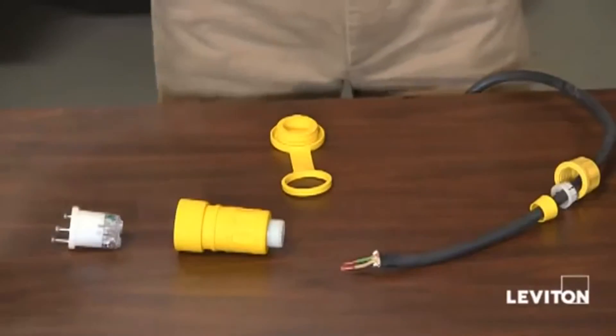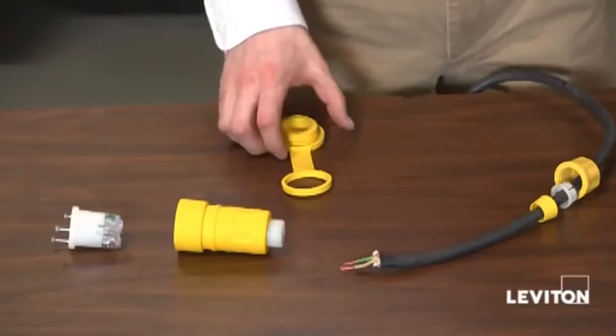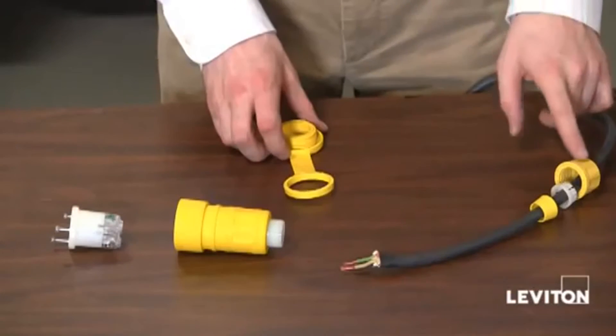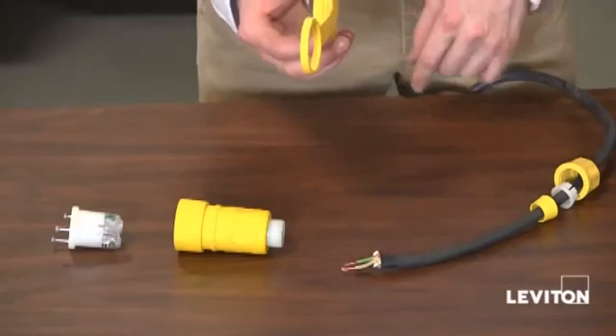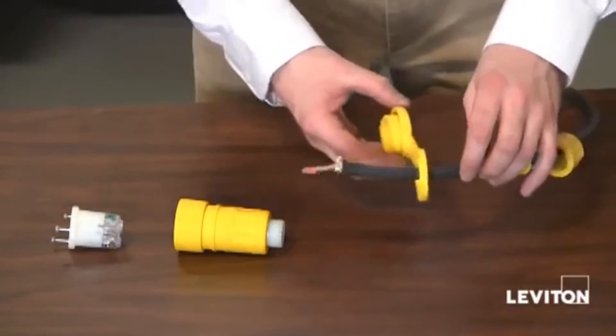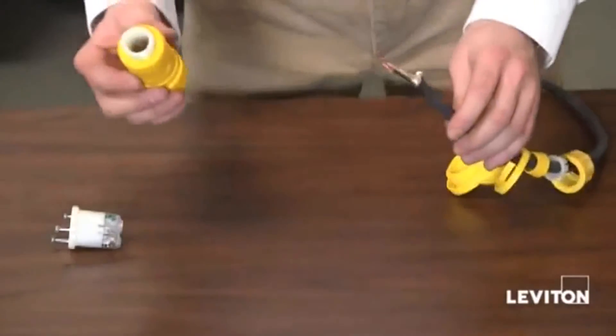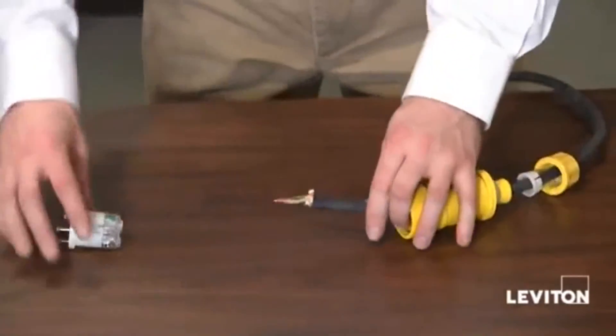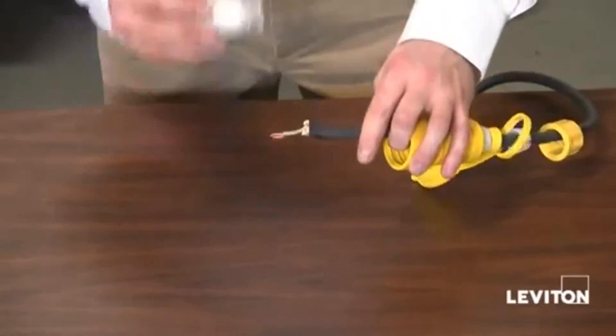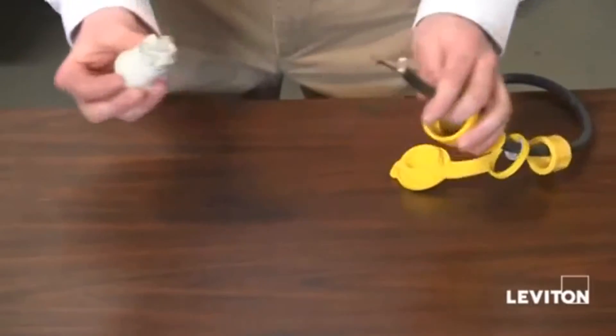The connector is the exact same as the plug. The only difference is that after you've put your nut, strain relief washer, and your rubber bushing, you want to go ahead and put your cap on, then your rubber housing, then go ahead and connect your cord to your wiring module, and that's it.